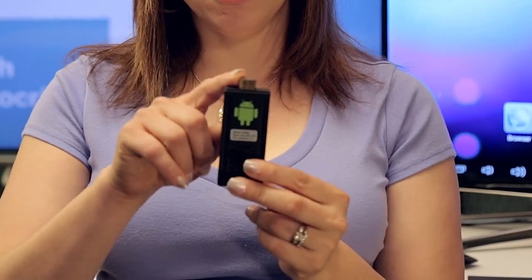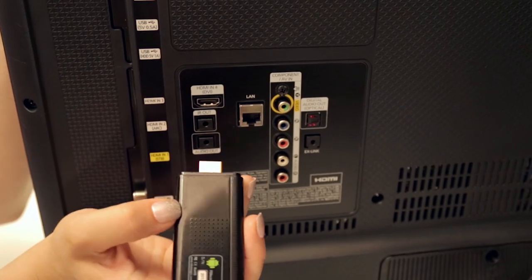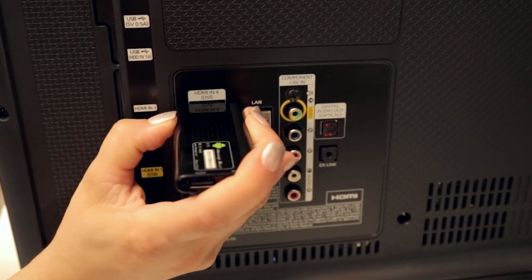A PC on a stick is a small computer about the size of a thumb drive. It has an HDMI connector, so it plugs straight into your TV with the HDMI port, and then your television can go online and go to Netflix or Hulu and play games or whatever you want.